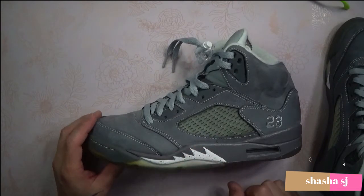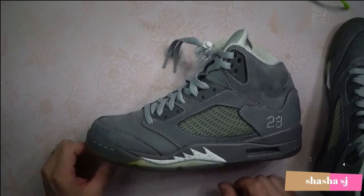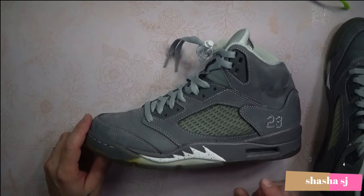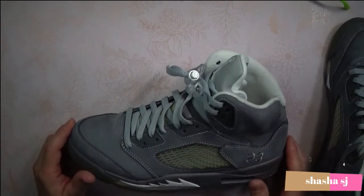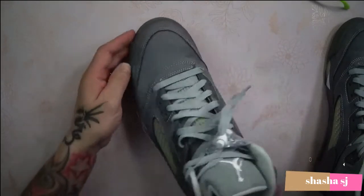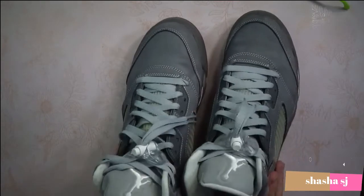That shark teeth design was one of the concepts from Tinker Hatfield, who designed these shoes and was one of the key makers of the Air Jordans. It was instrumental on the Air Jordan 5's, and he's also carried it through on the retros.